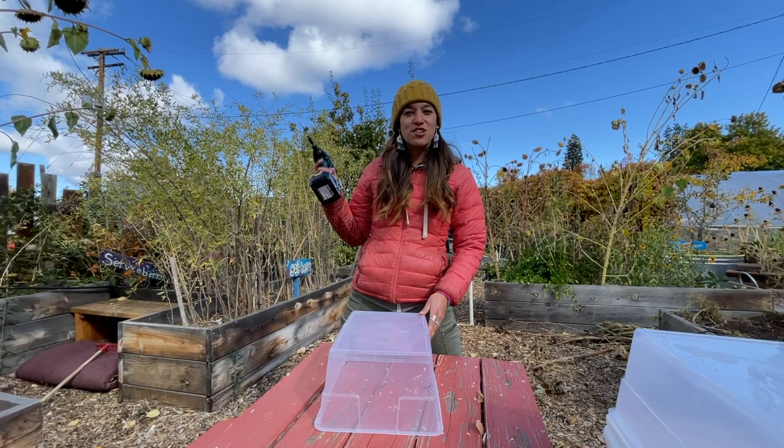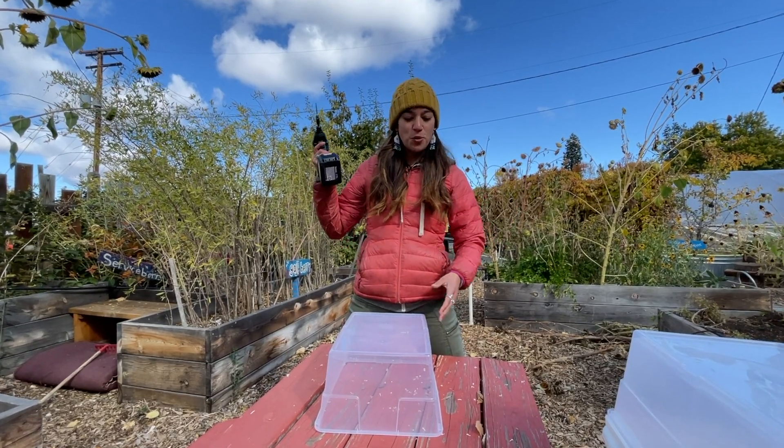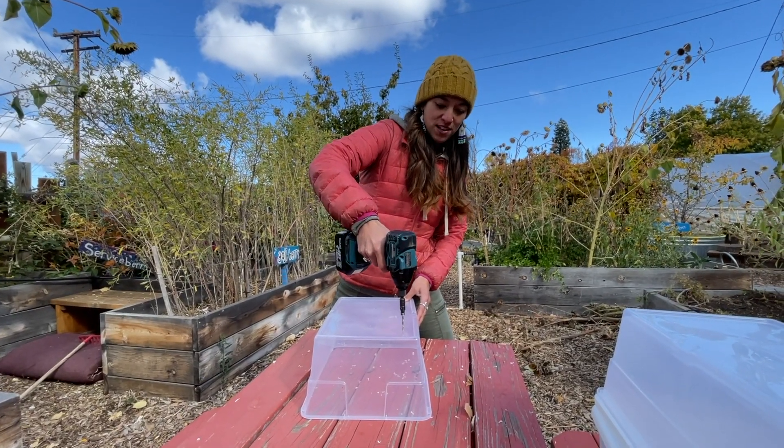Because worms are living creatures they need to breathe just like us, so we're going to drill some holes in the bottom of this container.